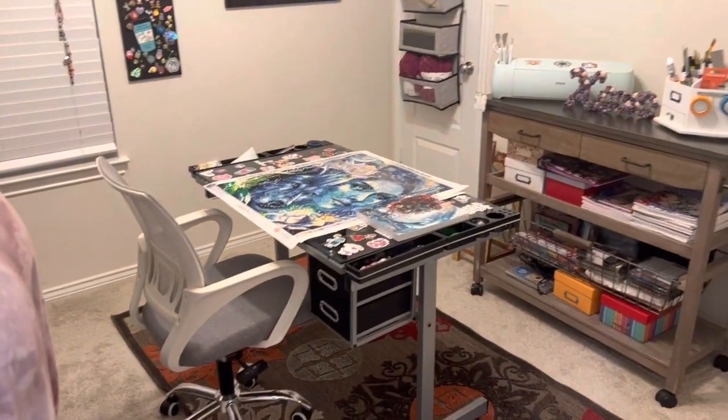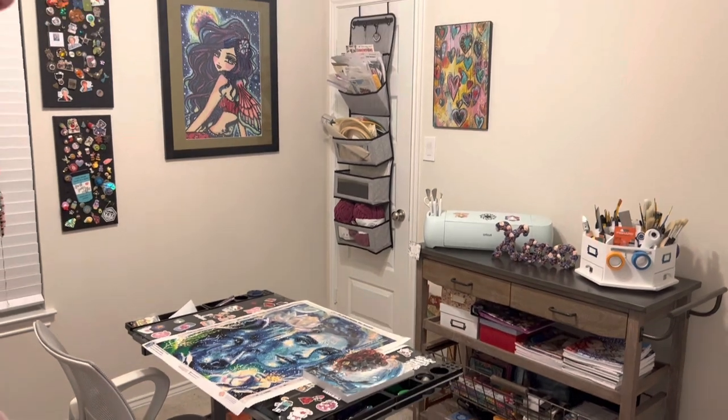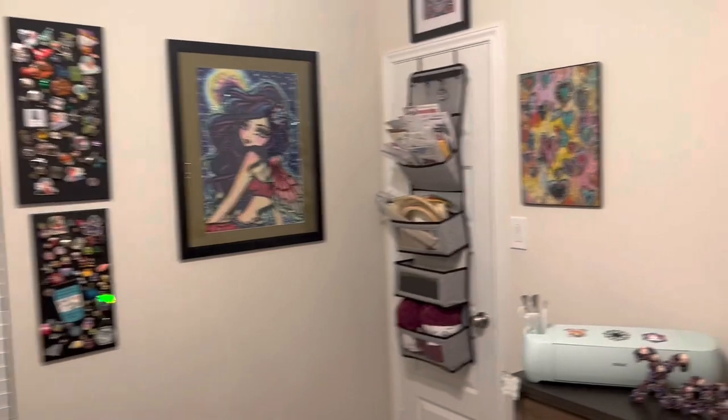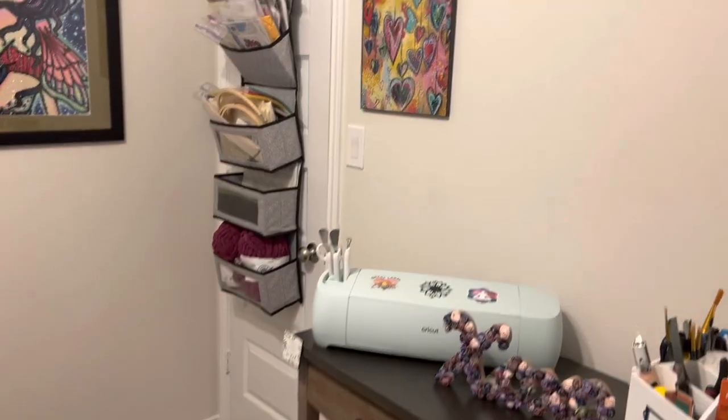Here it is. Can you believe it? Doesn't even look like the same room. Oh my gosh. Where do I even start?